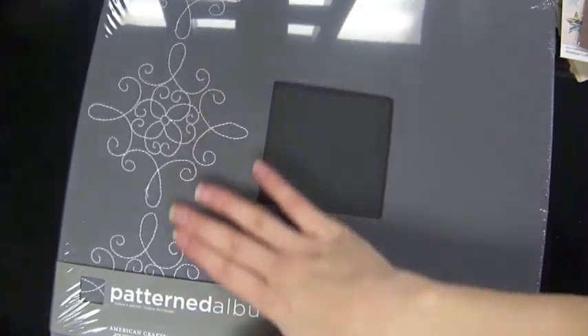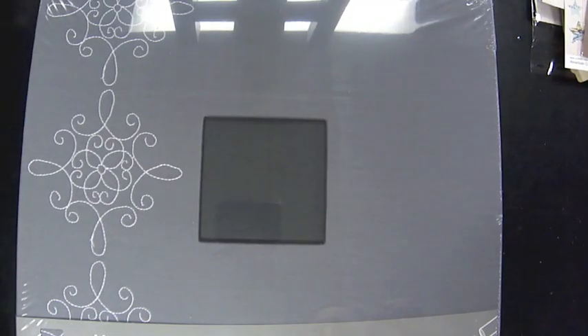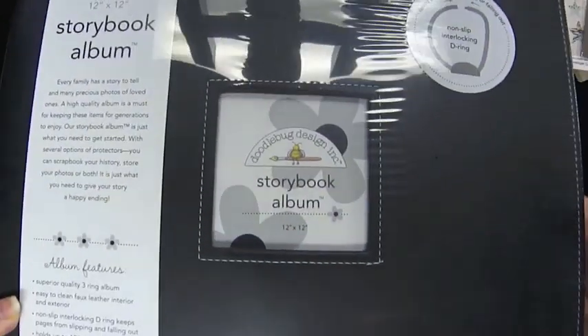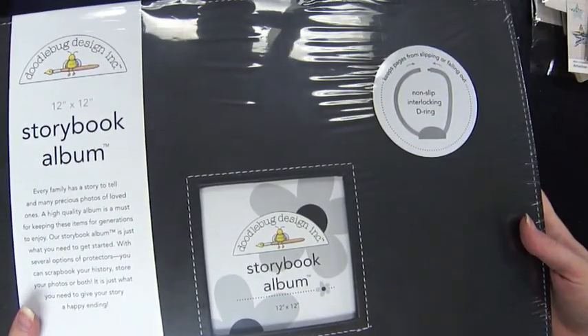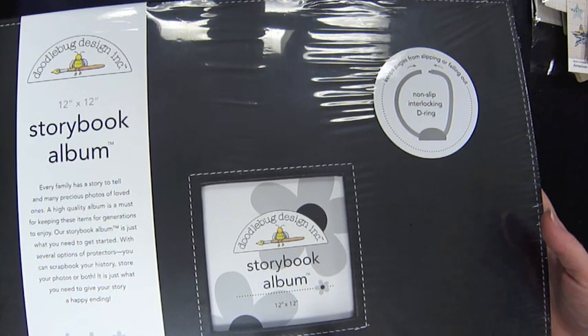A couple of 12-by-12 albums: this one from American Crafts is cloth with a really cool embroidered design — great for an elegant graduation album or even a wedding. It's bound by posts, not rings, and has a window in the front. The Doodlebug Storybook series has white stitching around the corners, faux leather, interlocking rings, and a metal label holder on the spine so you can label it when it's on a shelf. Page protectors come in 12-by-12 pockets or divided layouts in a myriad of sizes.